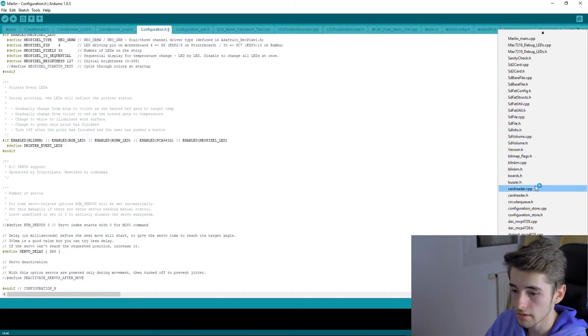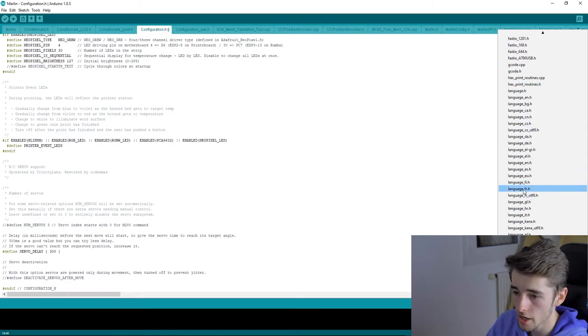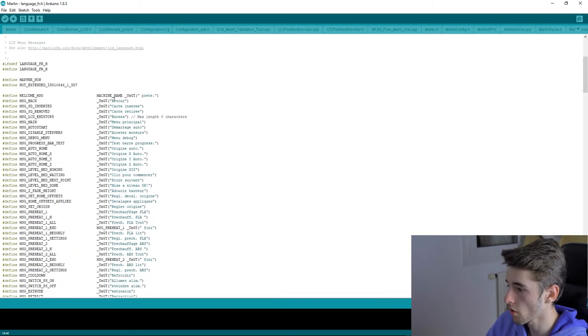For language file customization, open the 'language_fr' file or whichever language you selected and change the menu names as desired. Just be sure to keep the two special characters at the beginning of each string — remove them and it won't work.